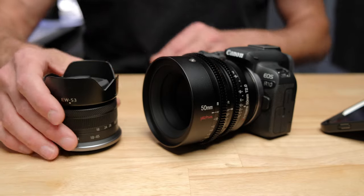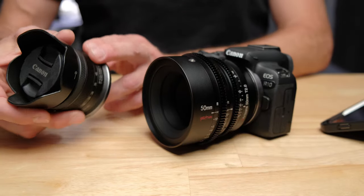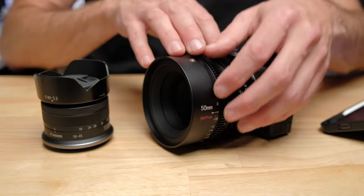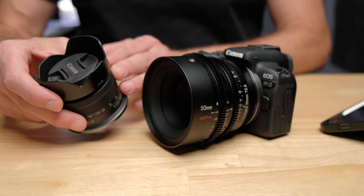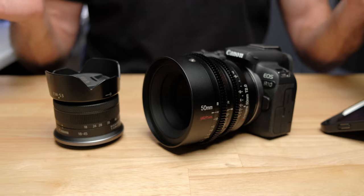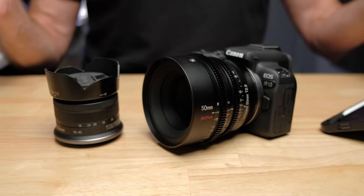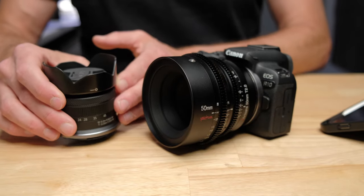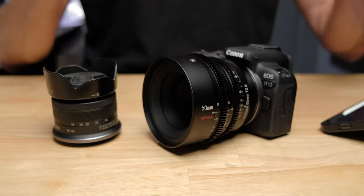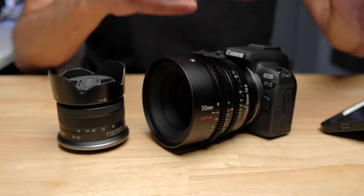So essentially, by swapping the kit lens out for the cinema lens, I've made this camera almost the opposite of what it was before. With the kit lens: lightweight. The cinema lens: extremely heavy. Kit lens: cheaply built. Cinema lens: completely metal. Kit lens: bulletproof autofocus. Cinema lens: no autofocus at all. Kit lens: image stabilization. Cinema lens: no image stabilization. Kit lens: pretty poor image quality. Cinema lens: incredible image quality. These lenses are absolutely the opposite of each other — one is the most convenient option, the other gives you the highest quality image.